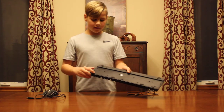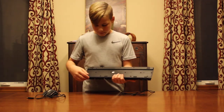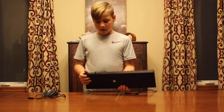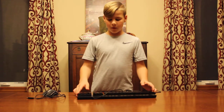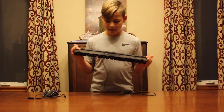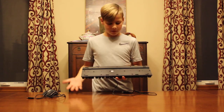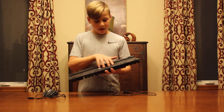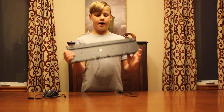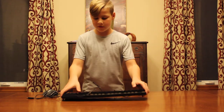They don't have very good grippers, so keep that in mind. The keyboard did come with four grippers — I attached two in the middle on the back and two on the top side. On the back there's a brushed plastic finish. There's not much flex in the deck — it's pretty solid.